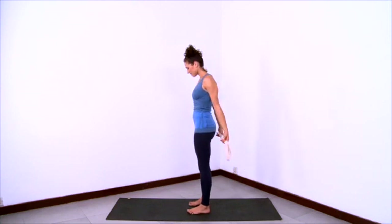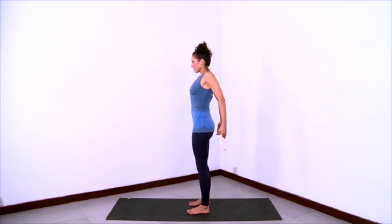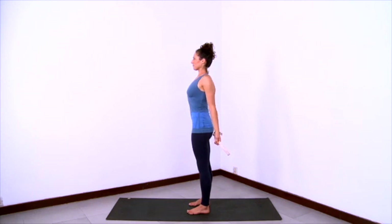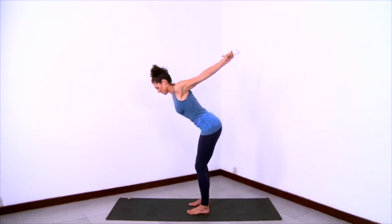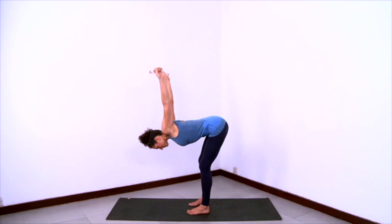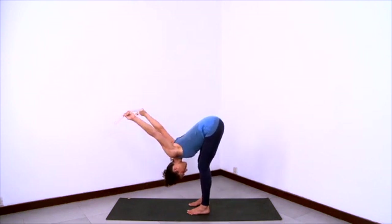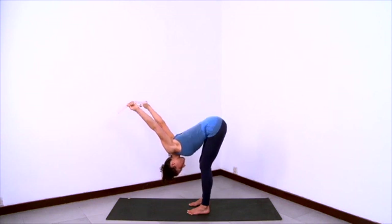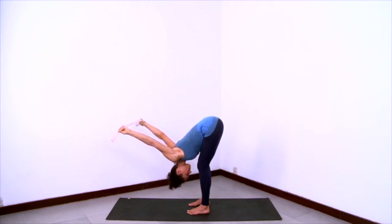Hold onto the strap behind your back with palms facing forward. Begin by bringing the heads of the humerus bones or the very tops of your shoulders back. Stand tall on two legs, then bend your knees as you start to hinge at the hips to fold forward, taking the arms up and overhead. Stretch the arms towards the wrists. Pull your shoulder blades towards each other slightly and take the strap up and overhead. Let your head relax and release down.